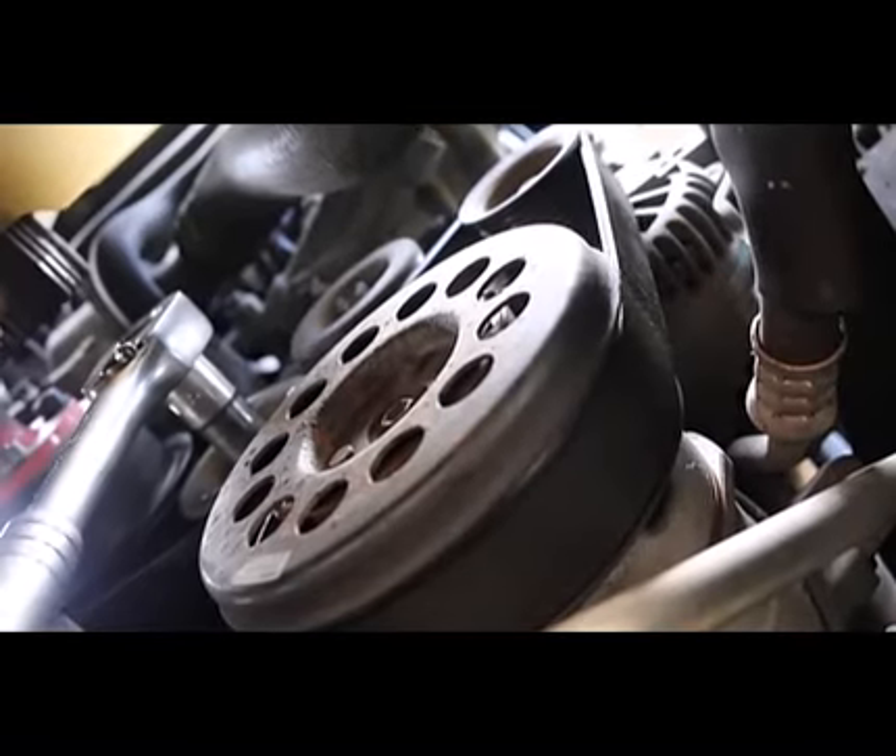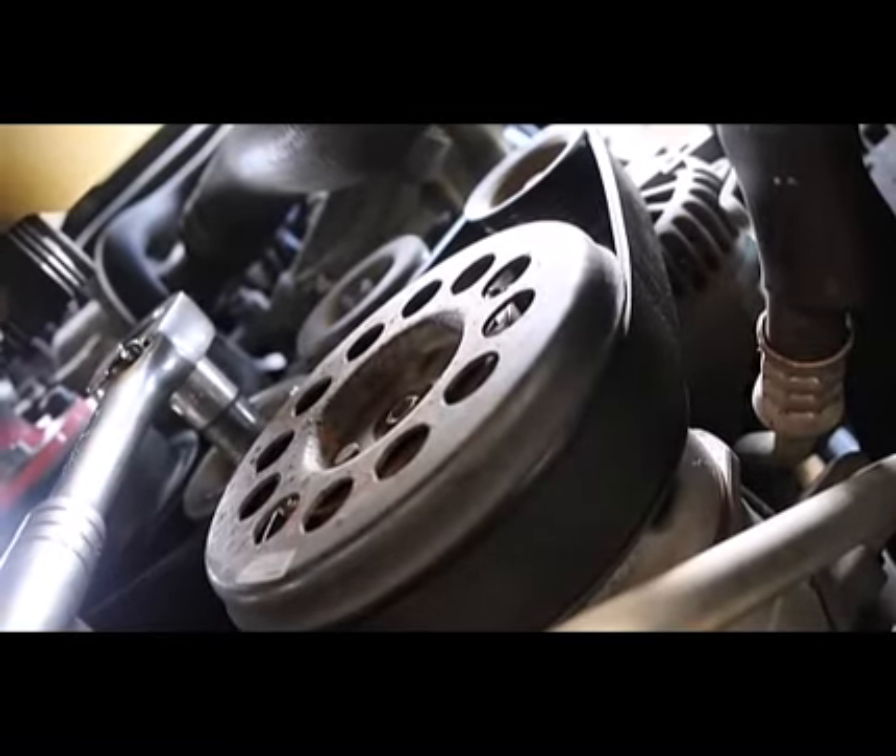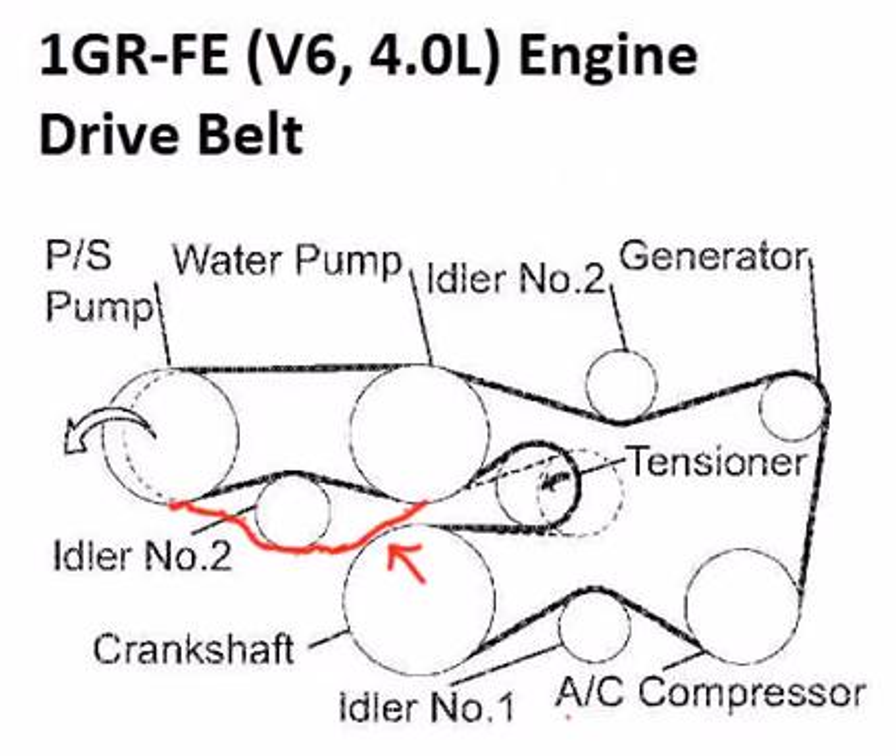Here we see the belt tensioner being adjusted. Here again is the serpentine diagram — and don't do what my mechanic did: it went the wrong way around this idler, and after three or four hundred kilometres the belt rubbed against itself and snapped.